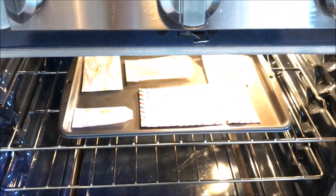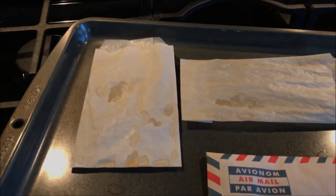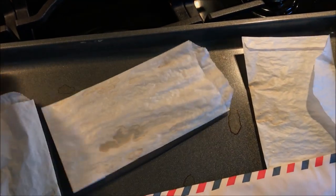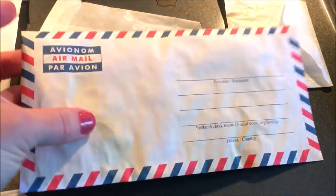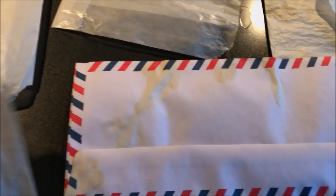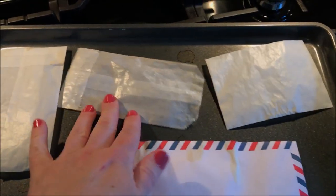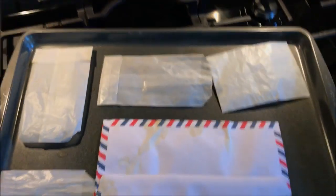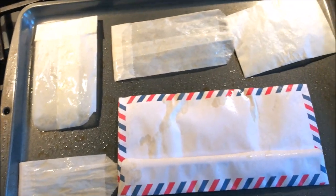Okay so the timer went off, so I'm just going to pull these out really quickly. That one's still a little damp but I think it's dry enough that I don't mind flipping it over and spraying the other side. You can see that this only takes a few minutes and my envelope is actually pretty dry. This is nice when you're not dyeing a lot of paper and you just want something for your project because you can move pretty quickly. So just a quick spritz of the coffee and back in the oven.